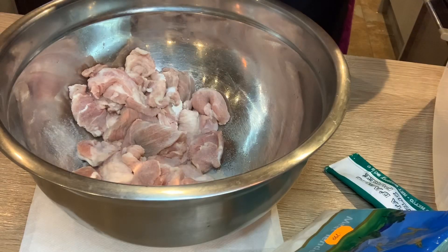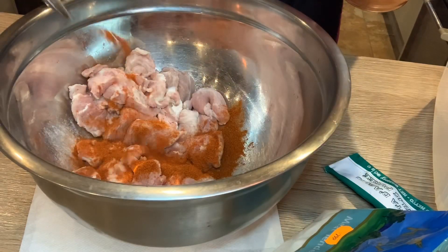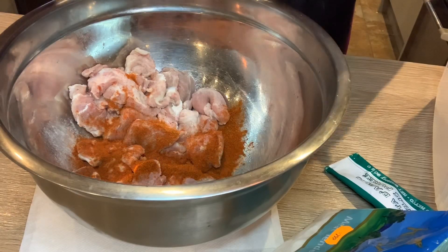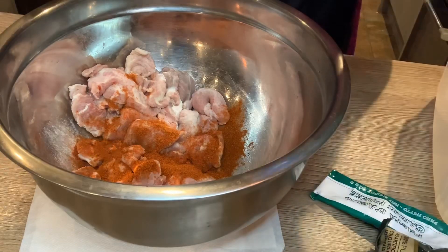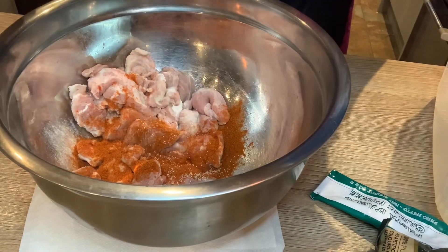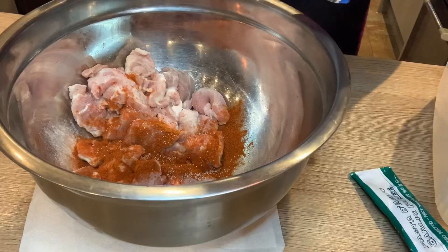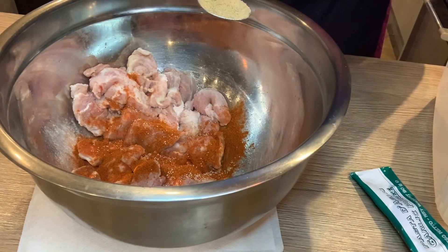And half a teaspoon of kanya pepper. Half a quarter teaspoon of meat tenderizer so the meat can be soft — that is the meat tenderizer. Next I'm going to put one teaspoon of ground ginger.